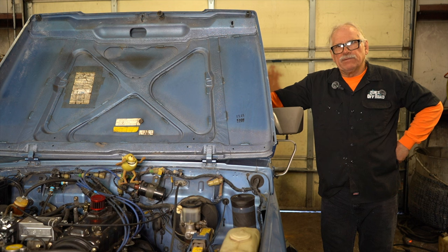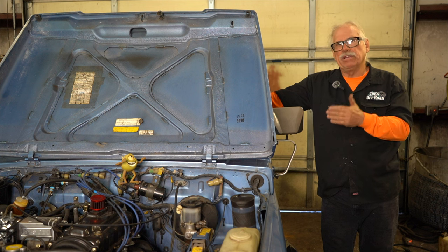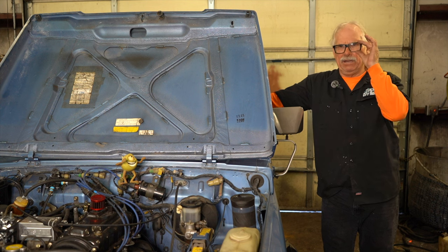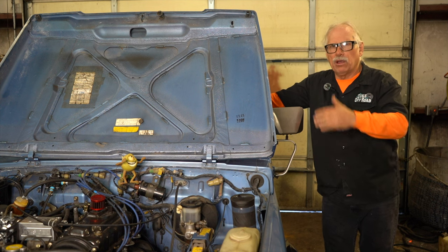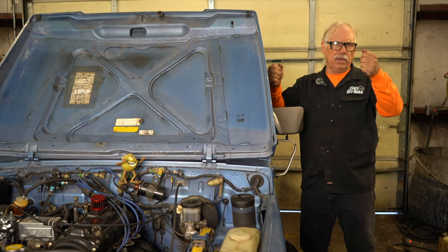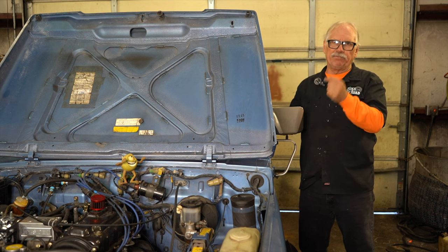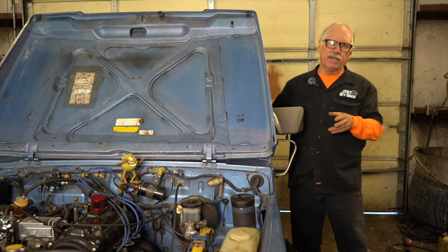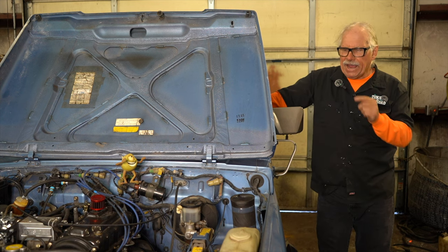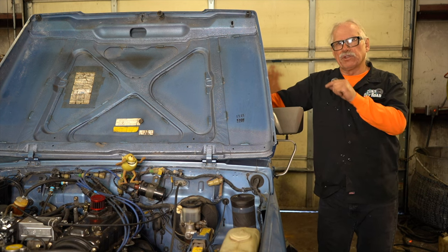Sometimes we get these cars and people have modified the steering systems, and we see that the linkage that's supposed to be close to the firewall — you'll see what I mean in the picture — we've seen them all the way down to the frame. What happens is the steering wheel starts moving up and down because the shaft is separated inside the column. So we always want to make sure that U-joint is four inches to the bolt off the firewall.